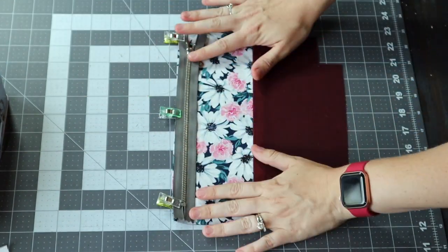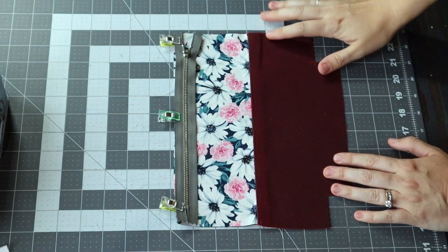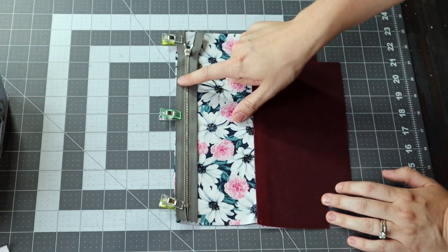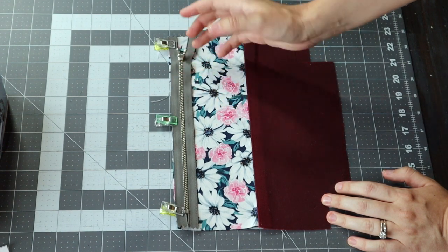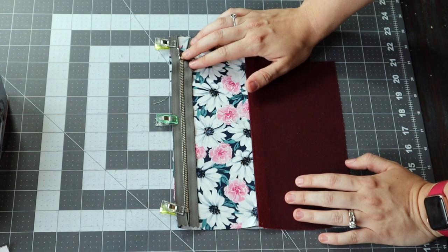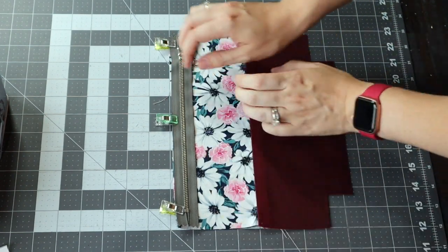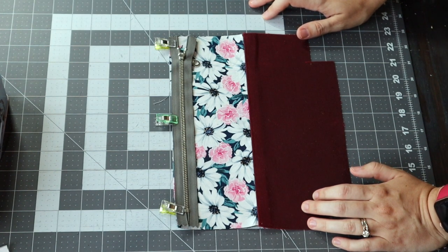I highly suggest using a zipper foot, especially if you're using a metal zipper — a zipper foot is going to be your best friend. We're going to sew a one-fourth-inch seam allowance along the top attaching our zipper. You're going to see me stop almost to the end of the zipper, take the piece out, move my zipper down, and then finish. I don't like to try to maneuver my foot around the bulk of the zipper head. I really just like to stop, move it, put it back under my needle and continue sewing — it gives a much neater finish.